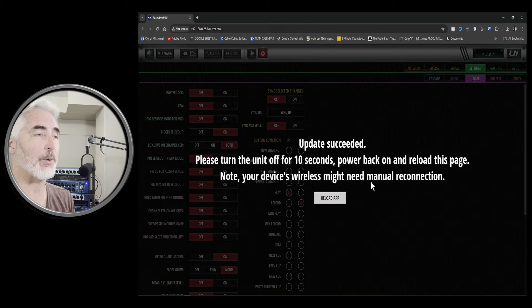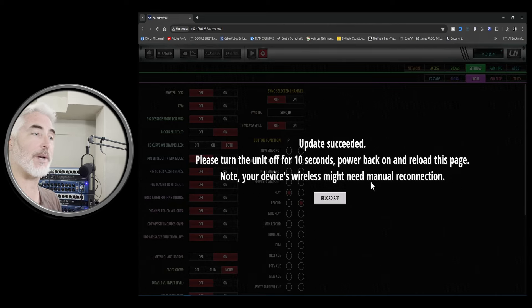So here we go — that was pretty quick. Update succeeded! Please turn off the unit for 10 seconds, power back on, and reload this page. Note your device's wireless might need a manual reconnection. So let's see what happens — let's turn it off.